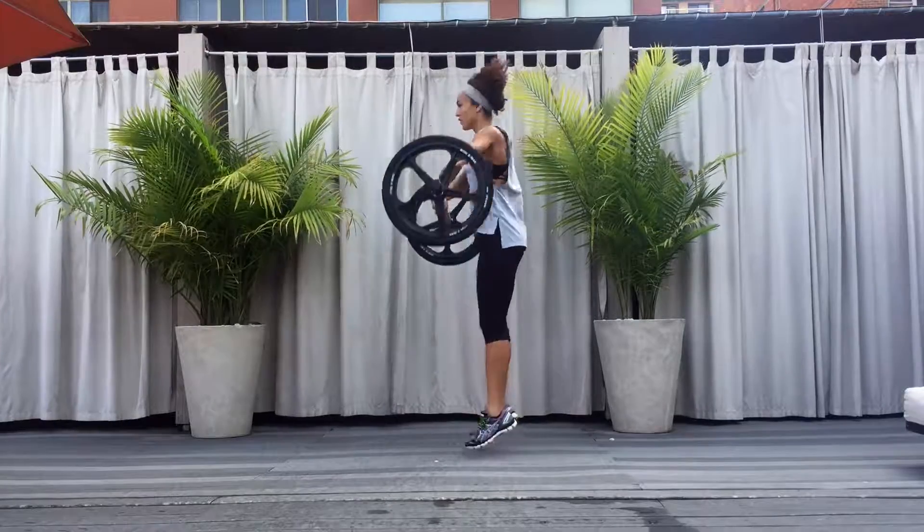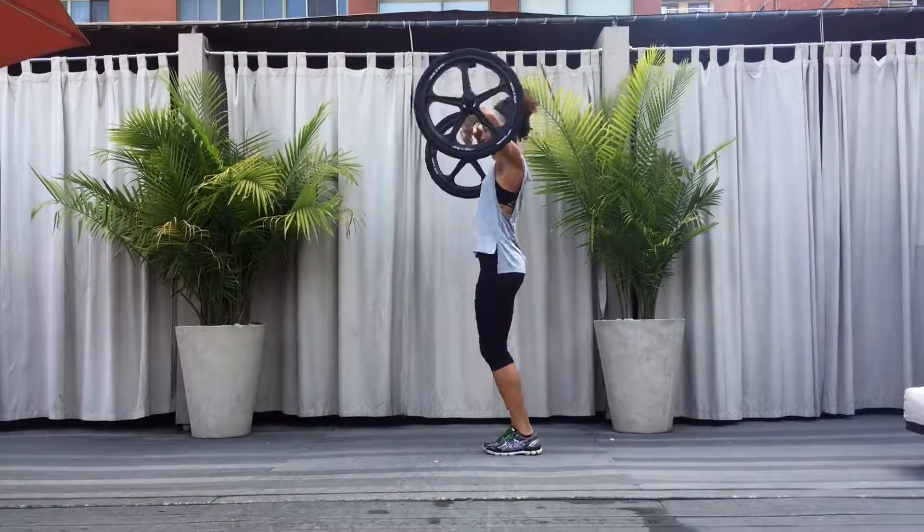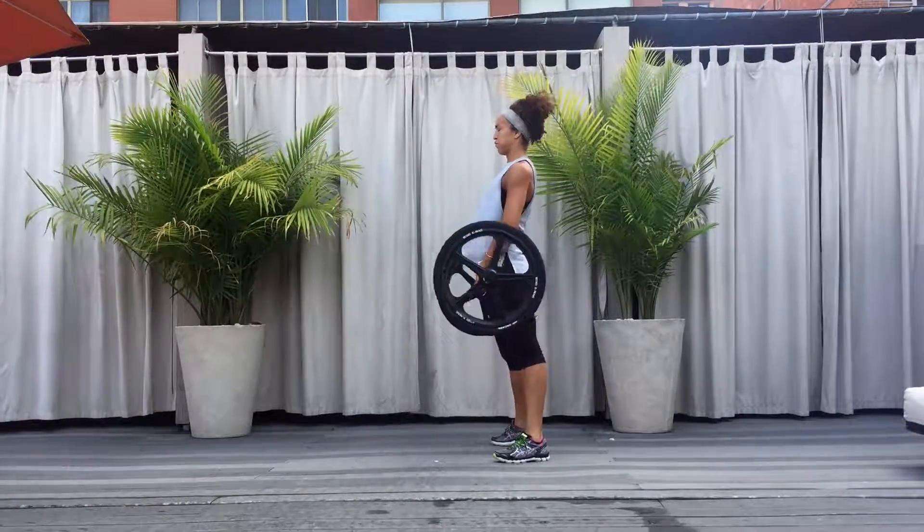Pull the axle upward while jumping the feet together. Finish with the bar by the chin and elbows lifted towards the ears. Pop the feet apart to reverse the movement and return to the starting position.